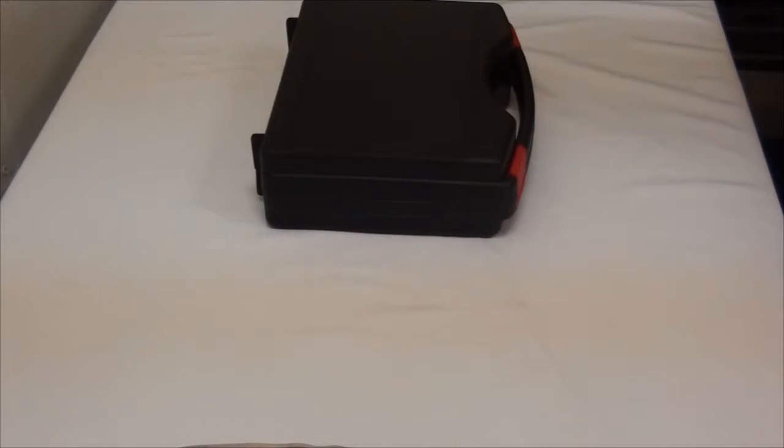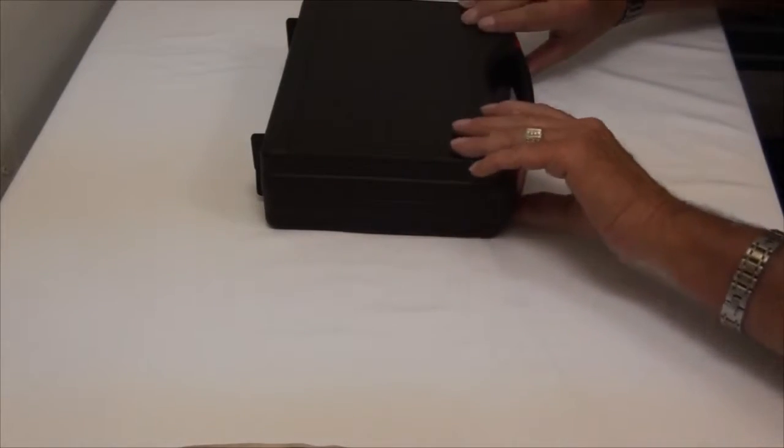This is the instructional video for the Nightbeam BL1 500 lumen multi-purpose three-in-one flashlight. It's a flashlight, it's a headlamp, and it's a bicycle light. This is what it comes in as its own carrying case.